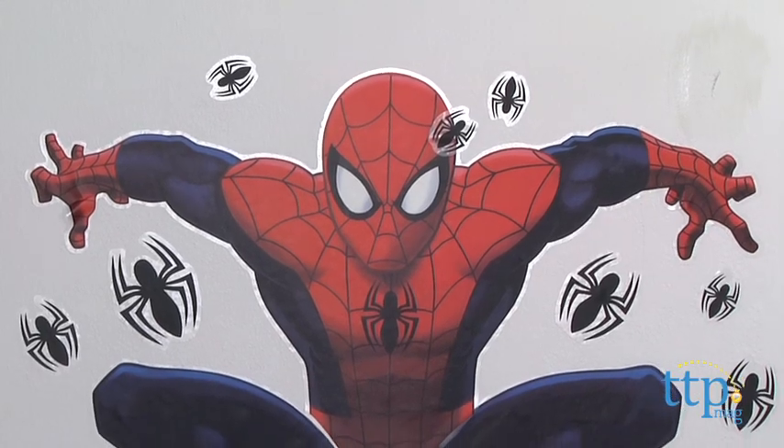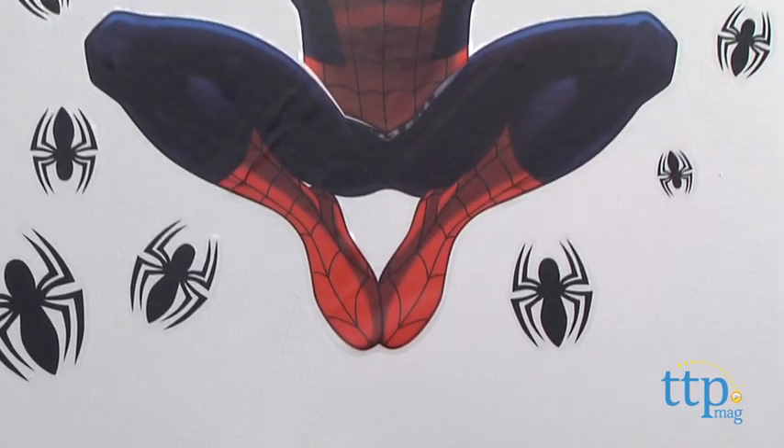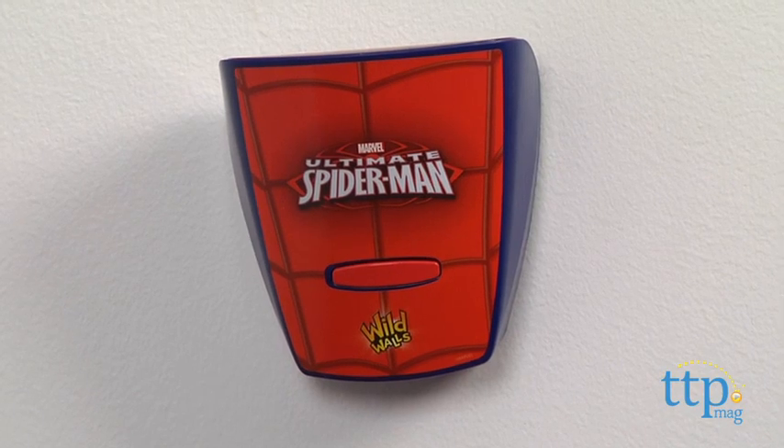Hi, I'm Laurie from TimetoPlayMag.com. Kids can create a Spider-Man light and sound experience on their walls with Wild Walls Ultimate Spider-Man Amazing Web Attack from Uncle Milton. This comes with a sheet of wall decals for creating a 21-inch Spider-Man Wallscape and a Wallscape FX Activator.